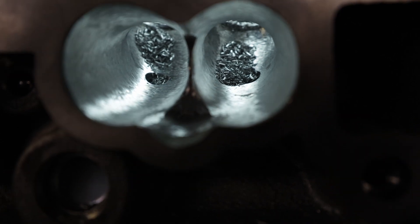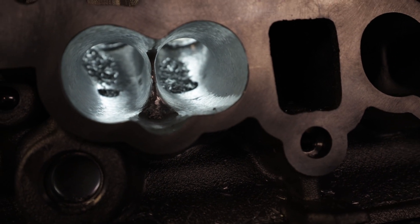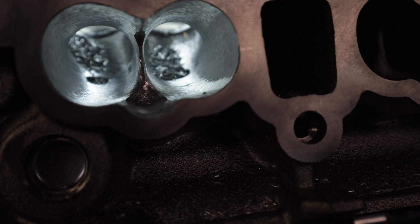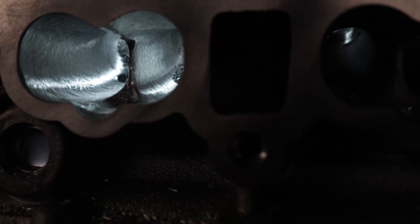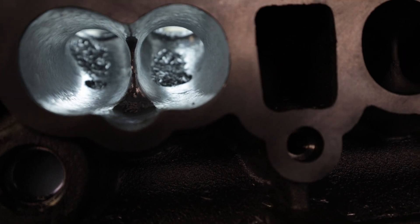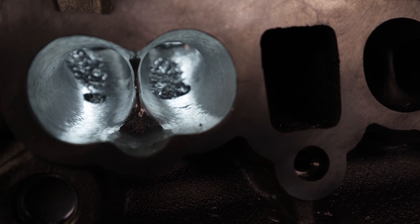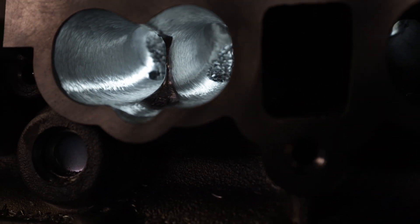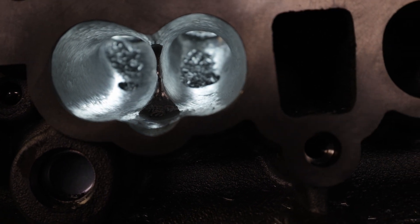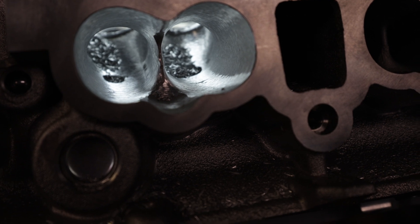All right guys, here is the port all roughed in. I'm not worried about the size of the runners just yet, and I'm probably not going to pull that measurement tool back out for this video. I am now done with the intake port — it's all roughed in. What I'm going to do is go back over it with a half-inch super spiral burr at a slower speed, blend everything in, make sure there are no bumps, and then we're going to sand it and move on to the exhaust.